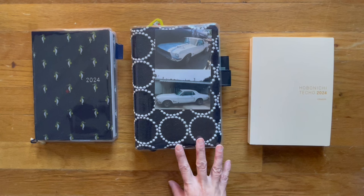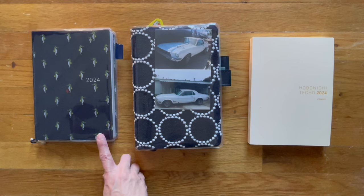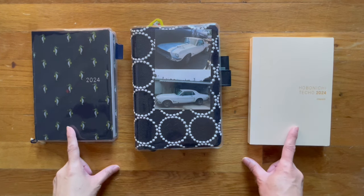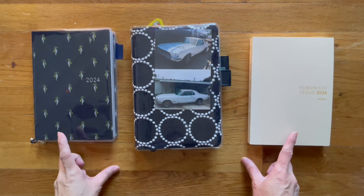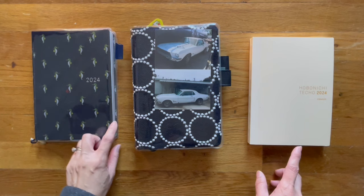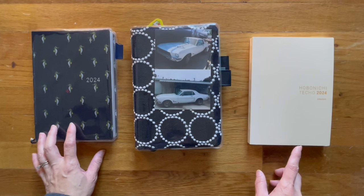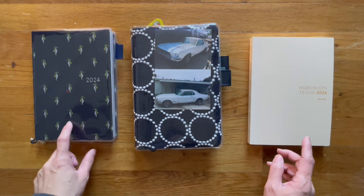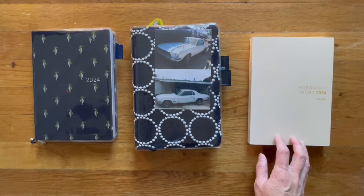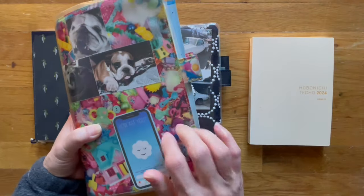I've been trying out different layouts before I use it in my Hun Cousin size A5. The difference between the Hun and the Cousin is that the Hun is called that because it has the hard cover. This one happens to have a cover on it because it's the bow tie fabric. The only difference is this one has a hard cover, this one doesn't.